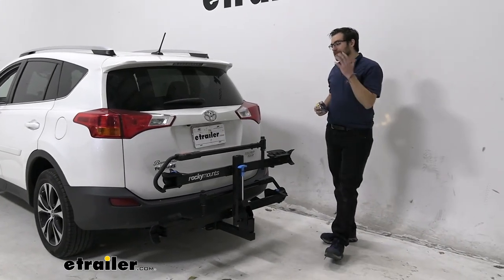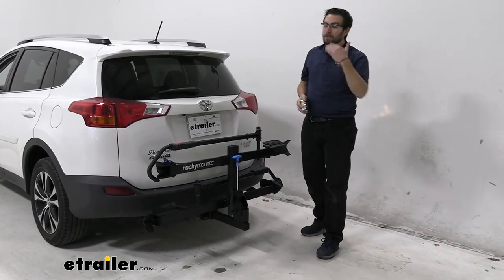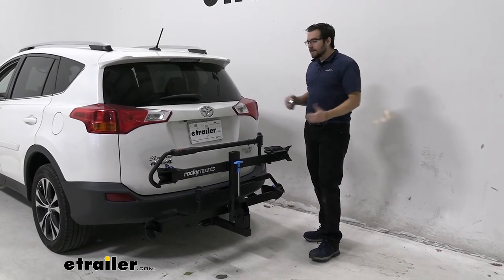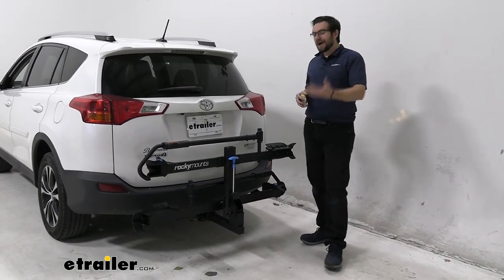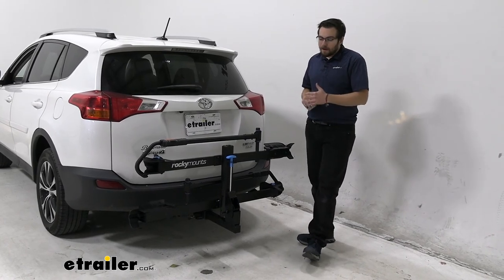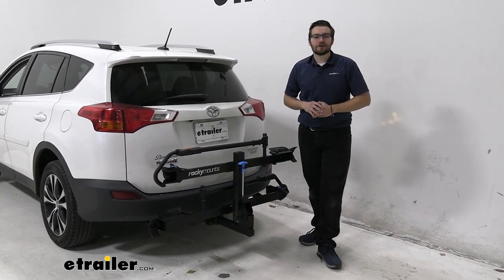Overall, I think the Rocky Mounts monorail is just an excellent bike rack — it's delivering on everything you want. In my mind, it just really doesn't have too many failings. Maybe that the cable lock you have to run yourself and it's not right there on the end of the arm like you might see from a premium carrier. But other than that, it's giving you everything you want — the 60 pounds per bike capacity, it can tilt away, it's got a good hold, it just does everything you could really want. One that's not so great by comparison could be the Yakima Holdup — I just don't think it's as good of a carrier. The Rocky Mounts is just the way to go. I think that about does it for our look here today at the Rocky Mounts monorail two-bike platform rack here on our 2015 Toyota RAV4. I'm Bobby — thank you for watching.